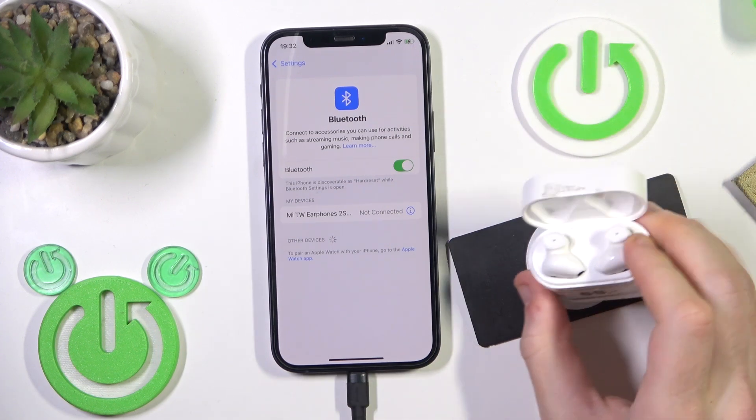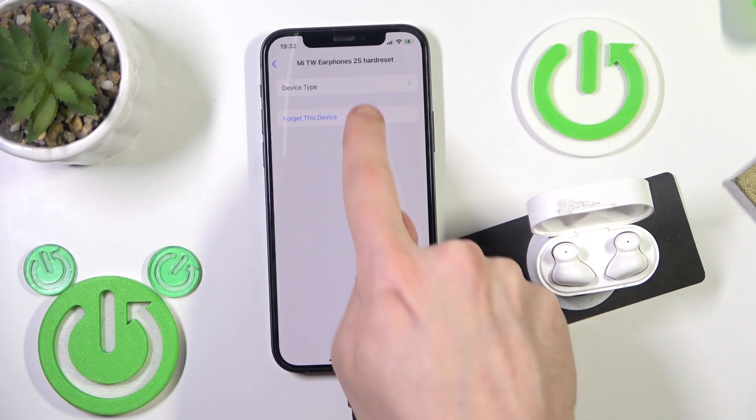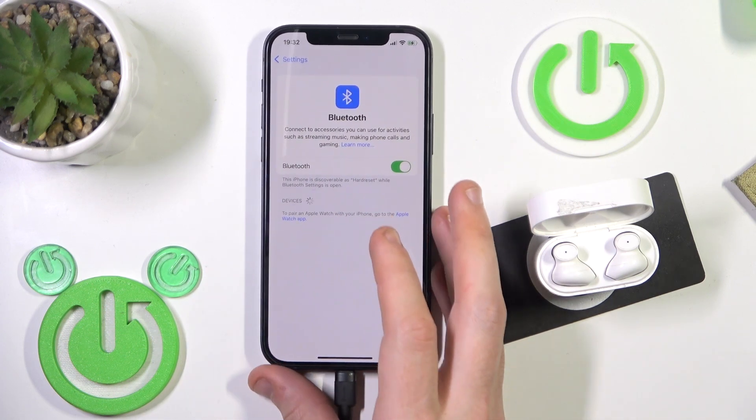Here we go, we have a red one. Now we should remove it. Click the information icon, or the settings icon if you're on Android. Forget this device. Also if you're on Android, don't forget to click pair new device.